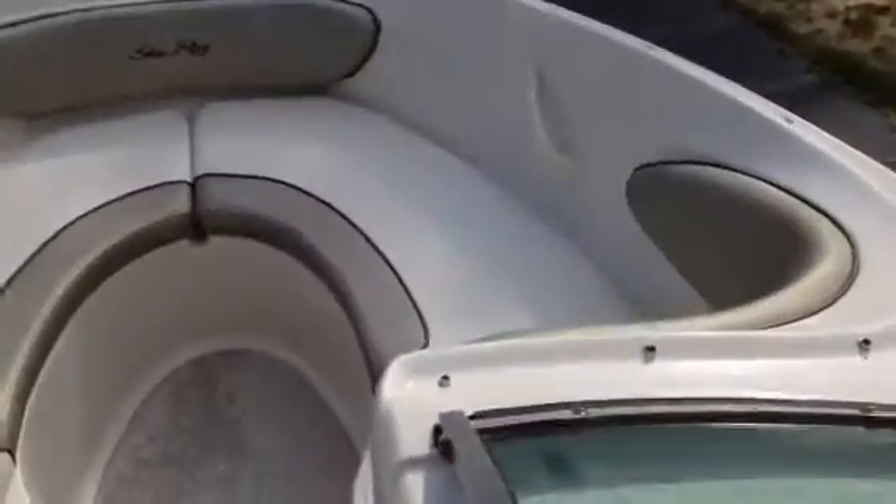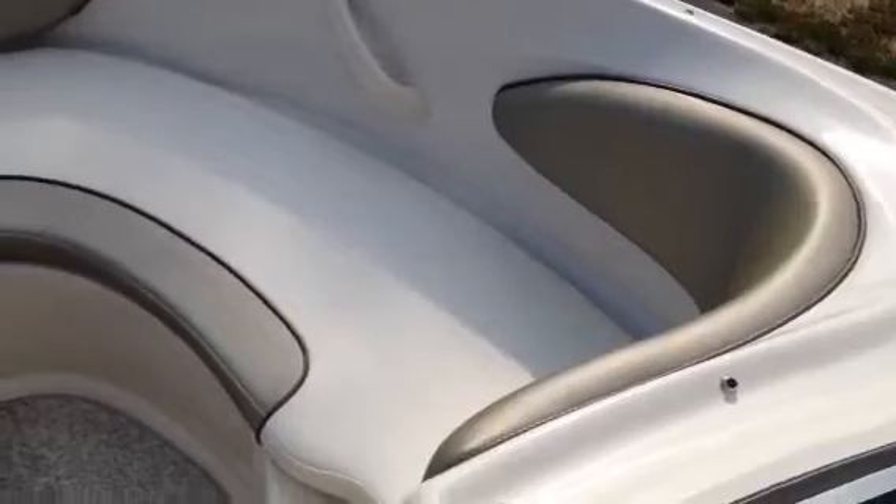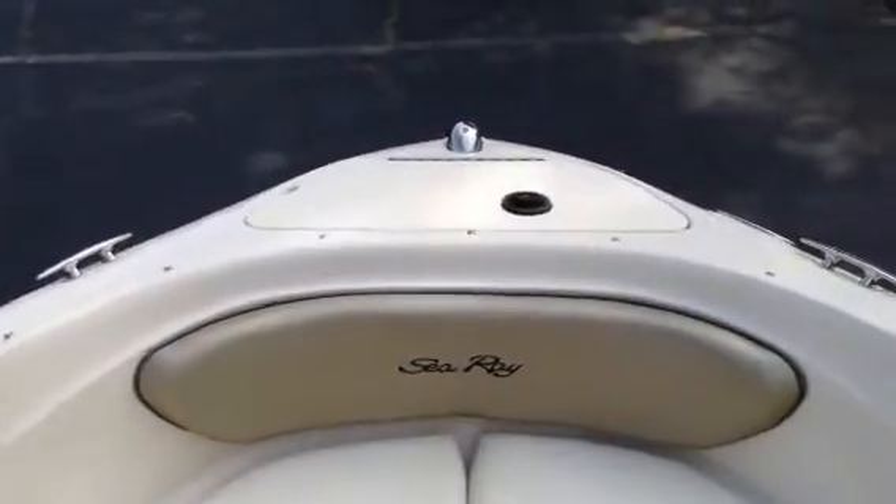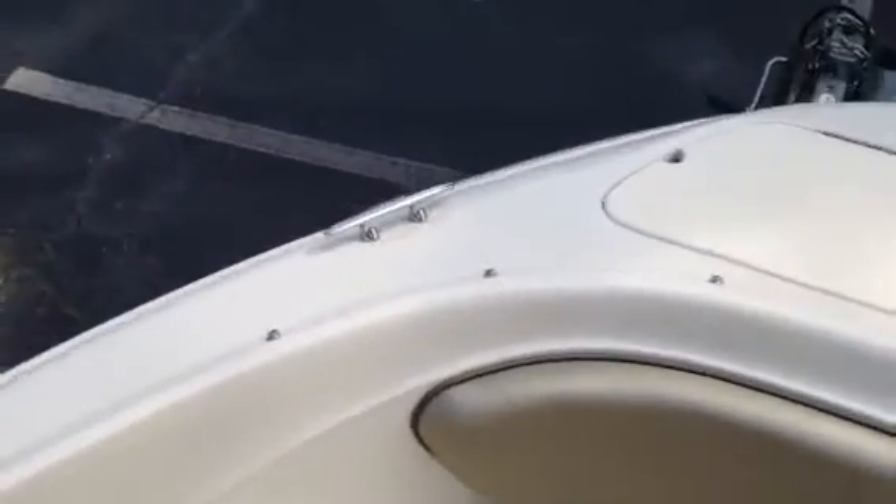As you come up to the bow, you can see how nice and deep these bow seats are. The upholstery's in fantastic shape. You've got a dedicated anchor locker, which I showed you earlier, and the nice heavy-duty stainless steel hardware that Sea Ray uses on those cleats. That upholstery's in great shape all the way through.